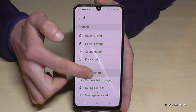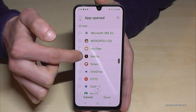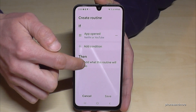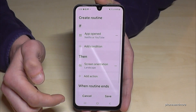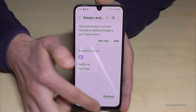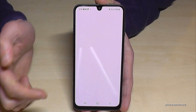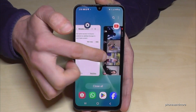Choose 'App Open' as the trigger, then select the apps — in our case Netflix and YouTube. Tap Done. Now for the action, tap 'Add' and choose screen orientation in landscape mode. Tap Done and Save, and give it a name. Now let's check: if I open YouTube it's automatically in landscape mode, and if I go out of the app it turns back to portrait mode — no matter what position my phone is in, it switches automatically.